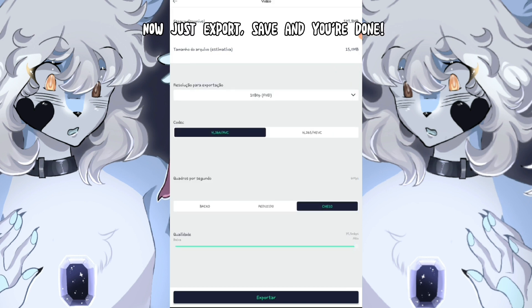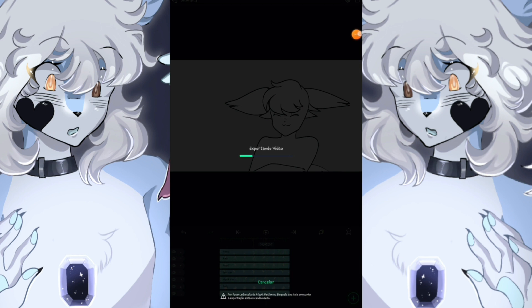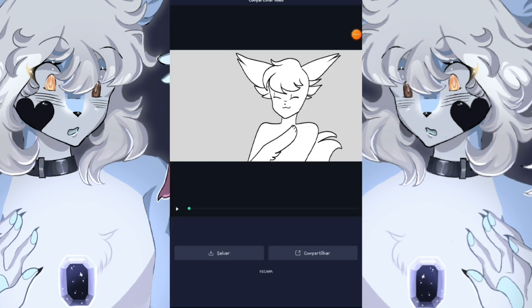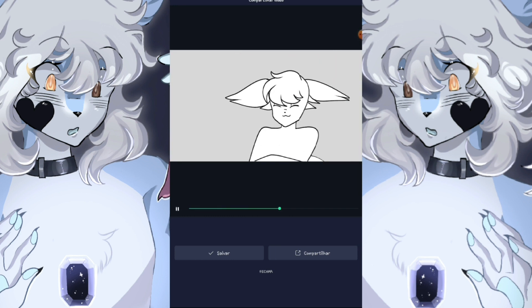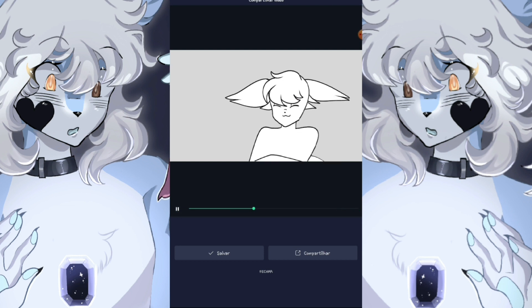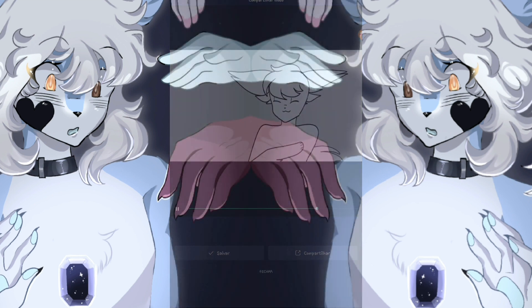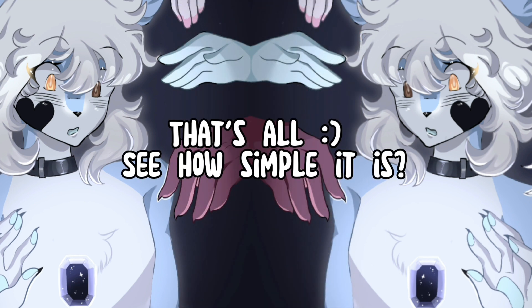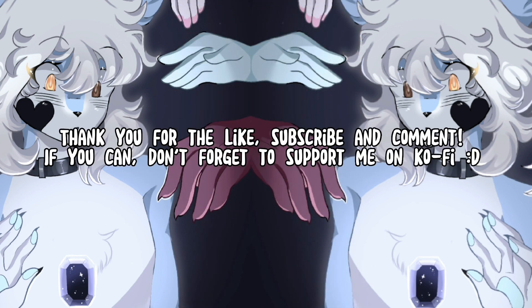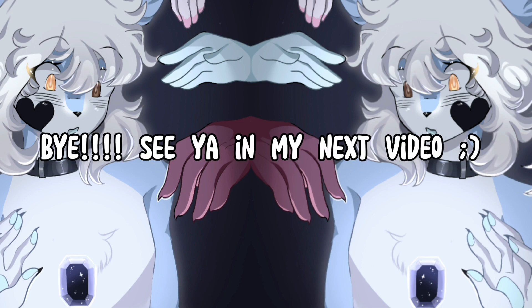Now just export, save, and you're done! That's all! See how simple it is? Thank you for the like, subscribe, and comment. If you can, don't forget to support me on Ko-fi. Bye! See you in my next video!